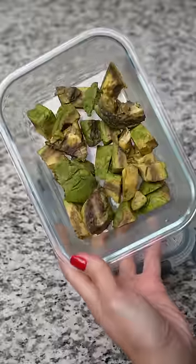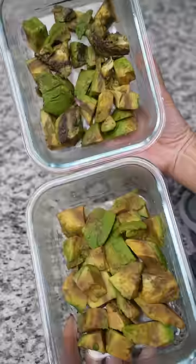Here's how they look three days later. This is the one without lime juice, and here is the one with lime. What do you think?